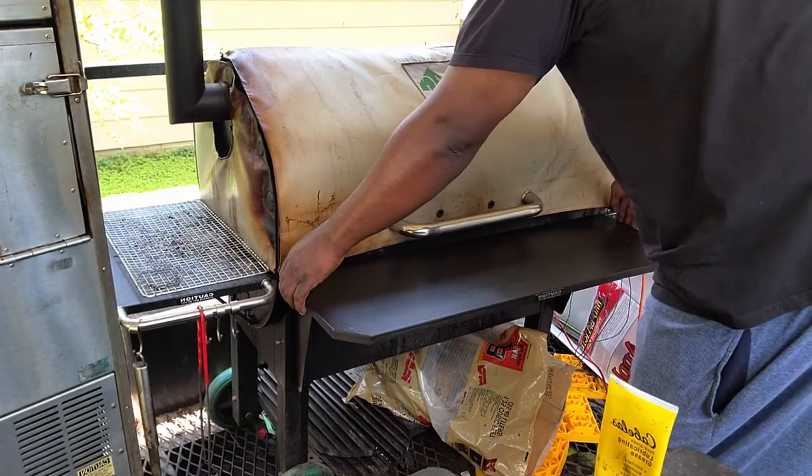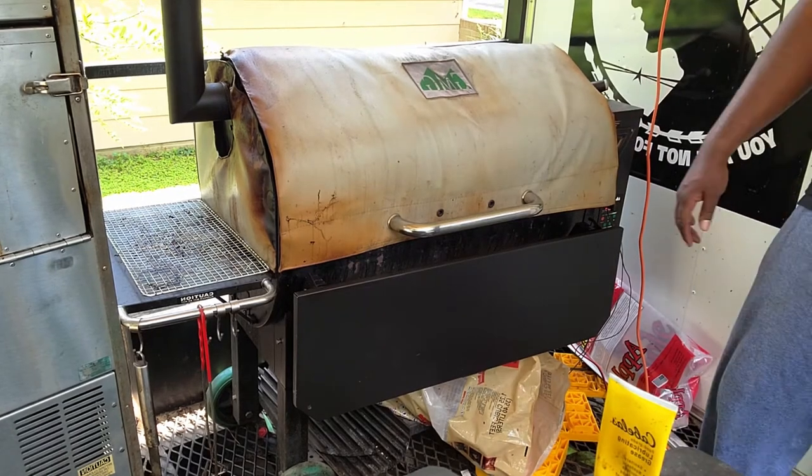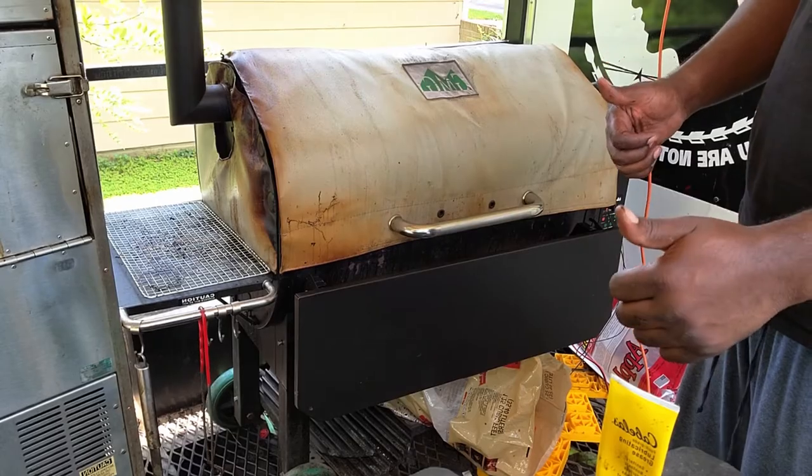This is available at Grills of Mississippi and also on the GMG website. Thank you guys for tuning in. Come back next week and always remember, you too can do amazing barbecue the right way. See you next time.